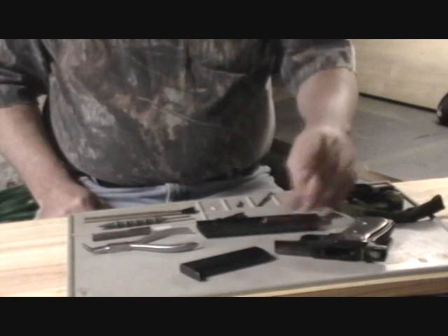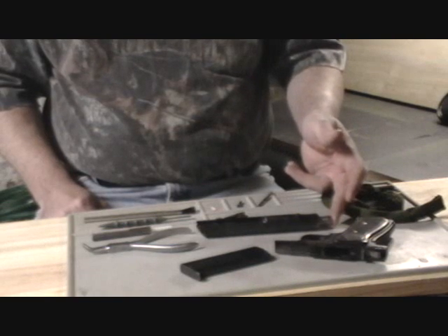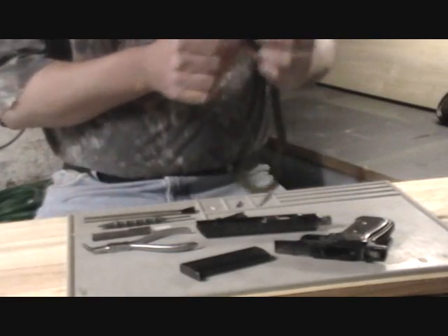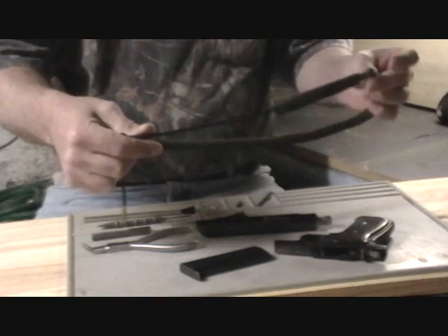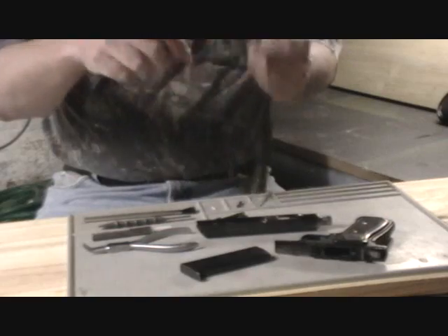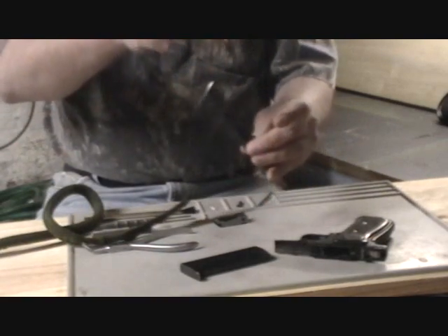Because this barrel doesn't come out, I normally use cleaning rods, but this would have to be cleaned from the muzzle. I don't like using a cleaning rod on a muzzle — I think it tends to wear on the muzzle and create adverse effects on the accuracy of the weapon. For these particular types of handguns, I like to use what's called a bore snake, which is a pull-through cleaner and can actually work from the rear of the gun instead of the muzzle end.